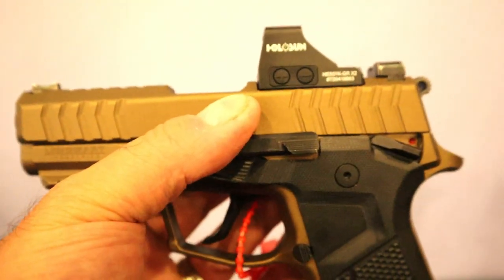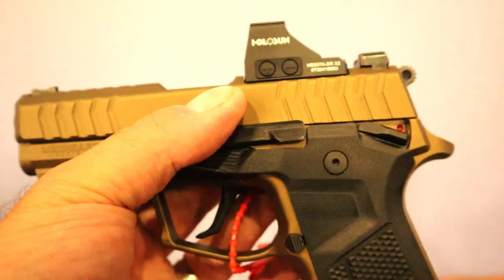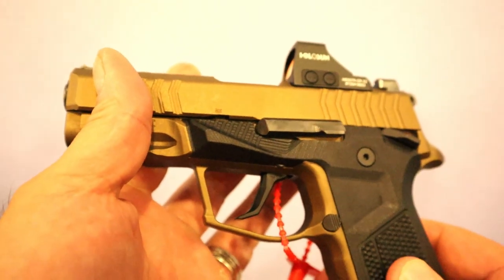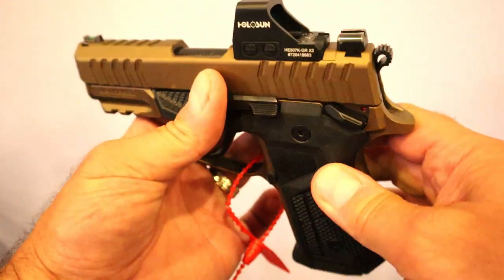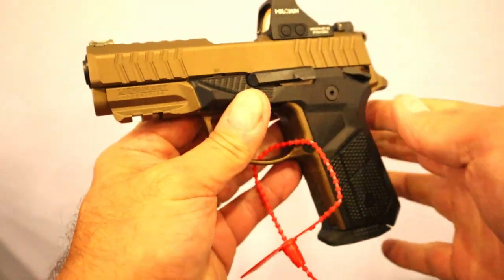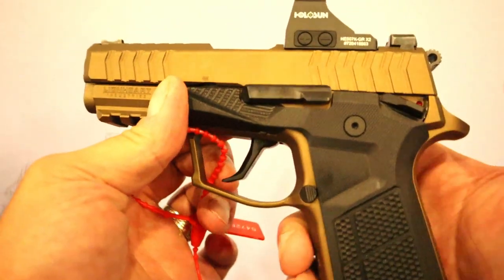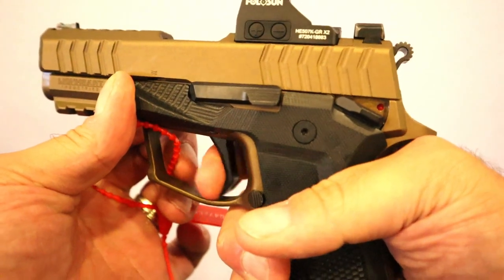It's called the Vulcan. The optic — you can see here a Holosun 507K — it will fit an RMS footprint, which is pretty popular for a gun that, for many people, would be a carry pistol. With the aluminum frame, 3.7-inch barrel, and optic-ready setup, it has serrated black rear sights that can co-witness. It also has a fiber optic front sight.